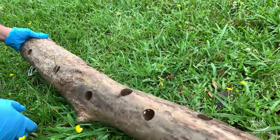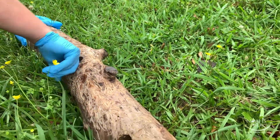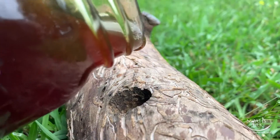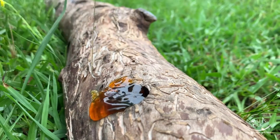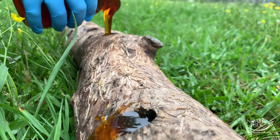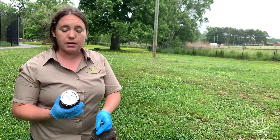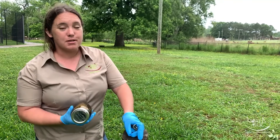Some of the holes go all the way through, some of them don't. These feeders don't last forever, but that's okay because they're free, and you can fill them with different things that the bears really enjoy. We have some wildflower honey. You can also use peanut butter or yogurt. Sometimes we'll make a big group of these and put them in the freezer to use later, but today we're just going to be doing Little Ann.